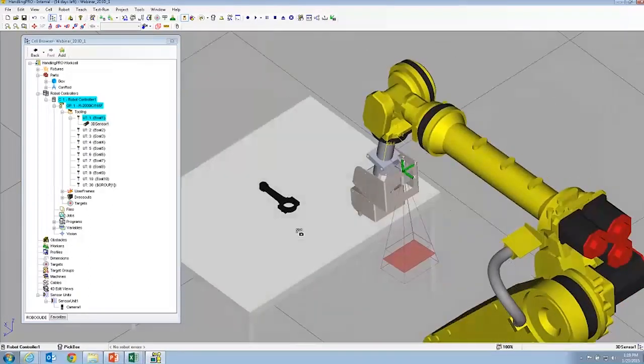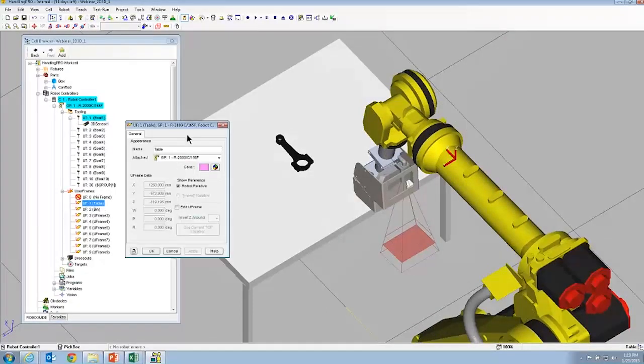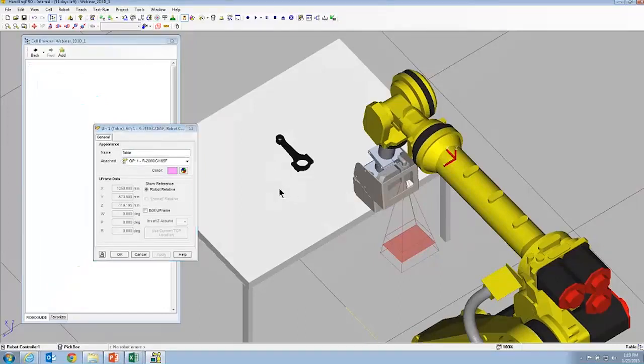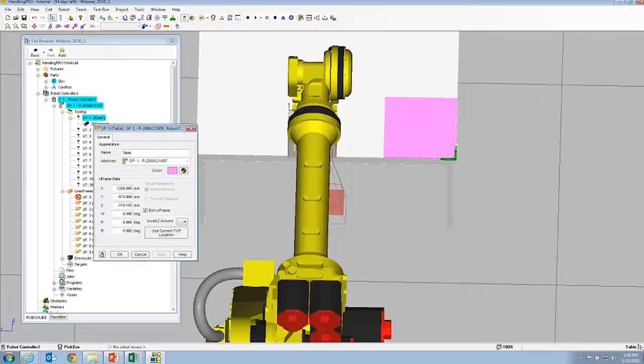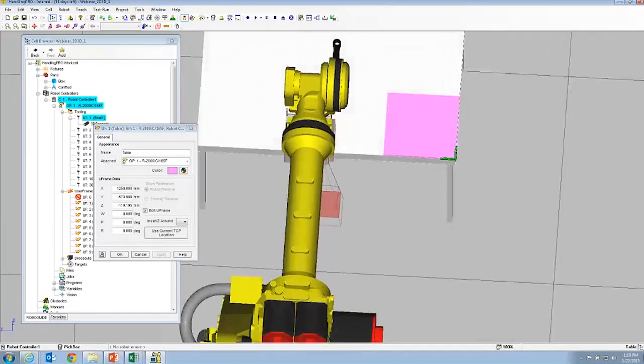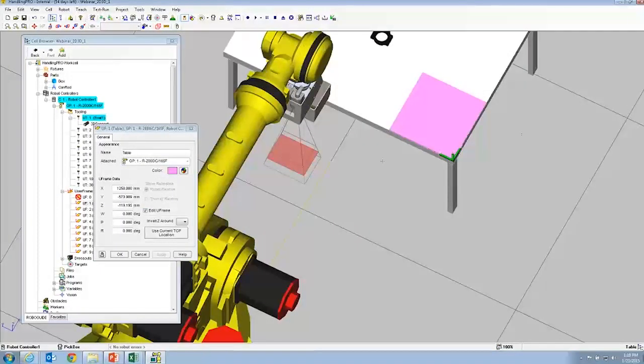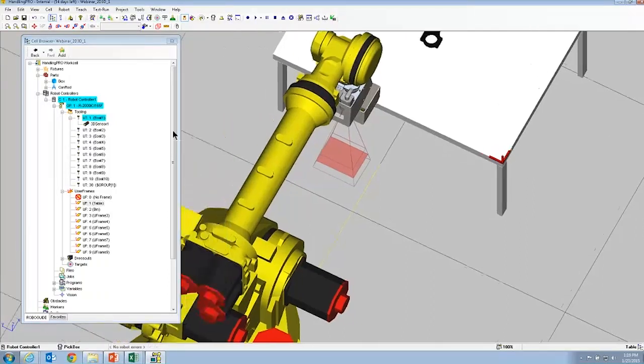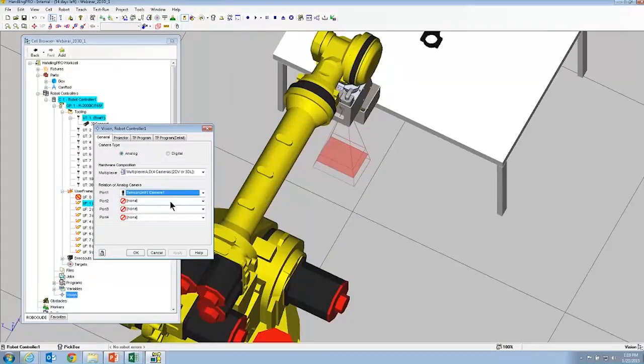Now we want to make sure everything's relative to the table, so we're going to set up a user frame for the table. Through RoboGuide, it's very easy to attach stuff to different fixtures. We've got our user frame set up as the corner of the table, so everything's going to be relative to this corner. We're going to make this our application frame or offset frame. The next step is to map the two cameras we just created to the robot — we're set to analog, using port one for the fixed camera and port two for the 3DL.